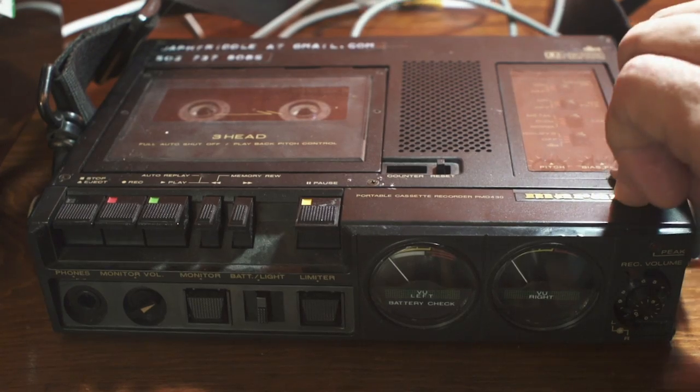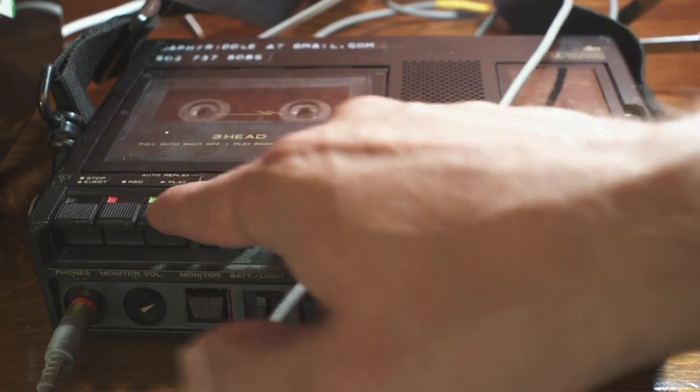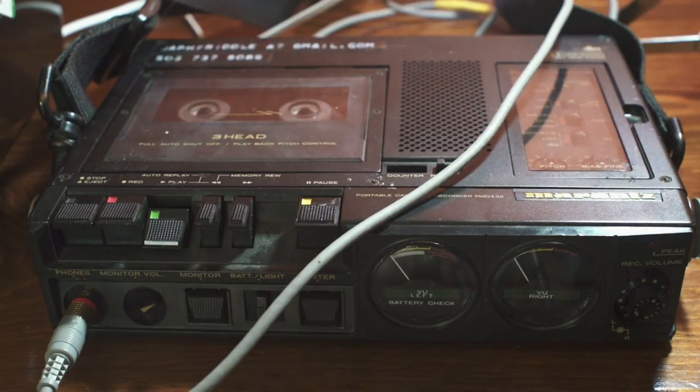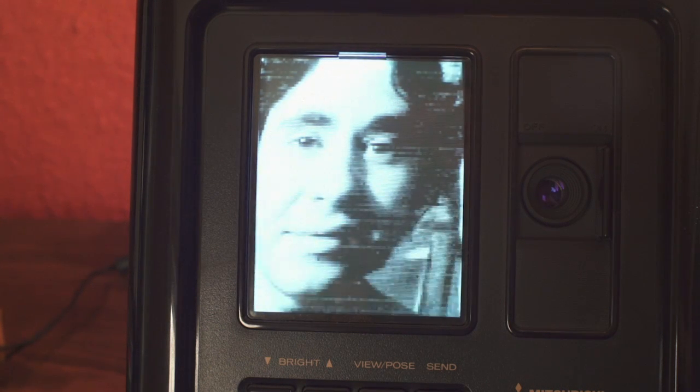Now let's play it back. There it is. Oops — if you get the tape speed wrong, the image ends up a little skewed.